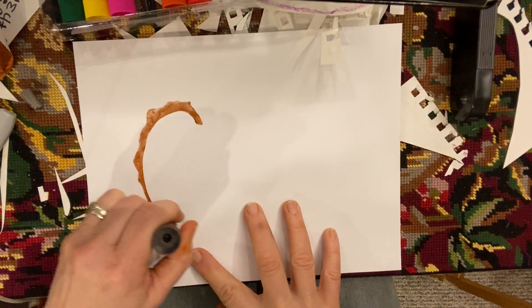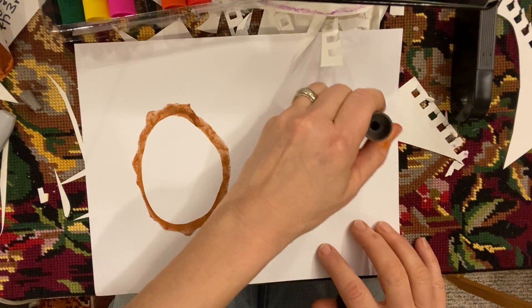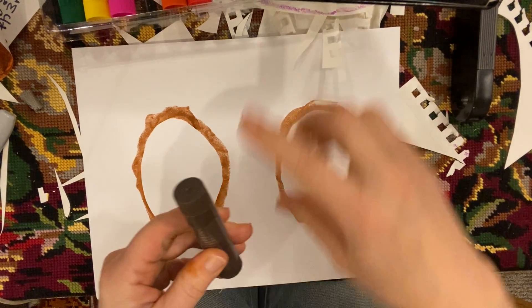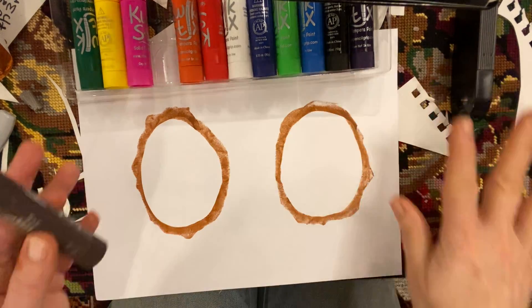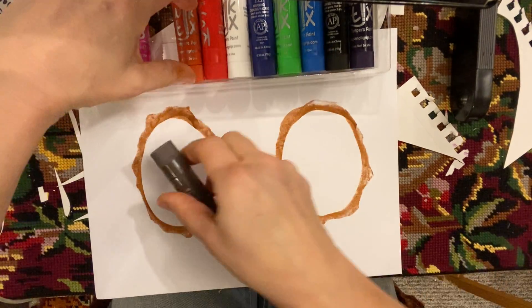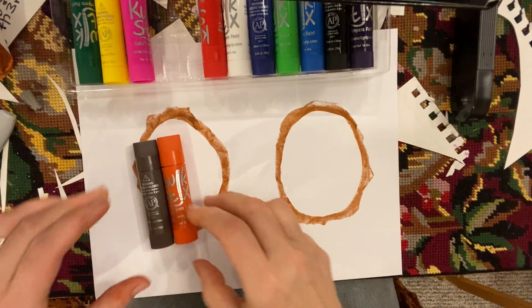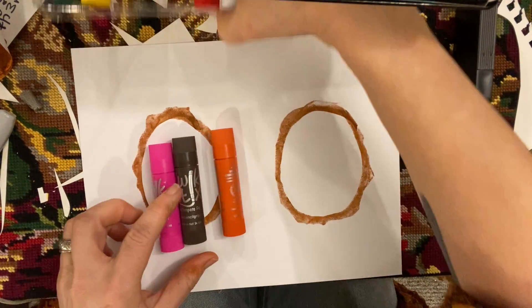So you're gonna do maybe a circle there, leave room over here, circle here. Alright, so you're gonna need brown and then you're gonna pick two other colors. Any two other colors because you're experimenting. So I kind of want to warm it up, so I'm gonna pick brown plus orange, plus maybe I'll do pink today. You could do yellow, you could do red, whatever.